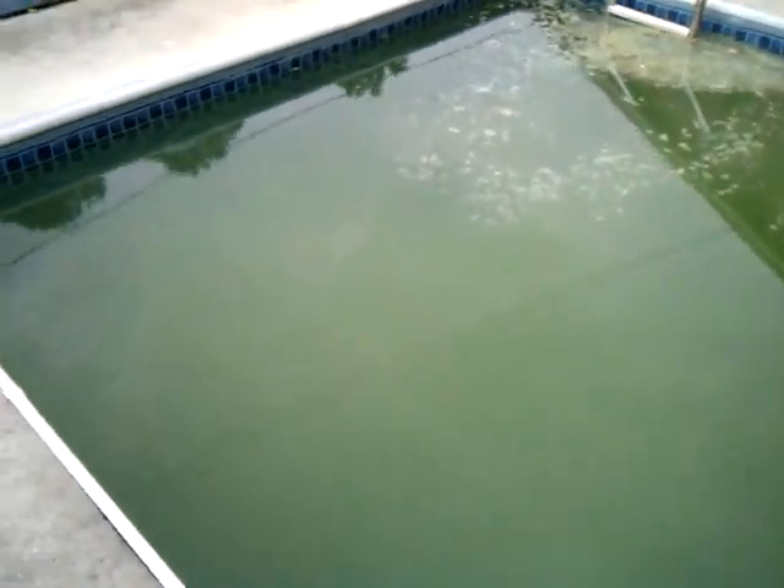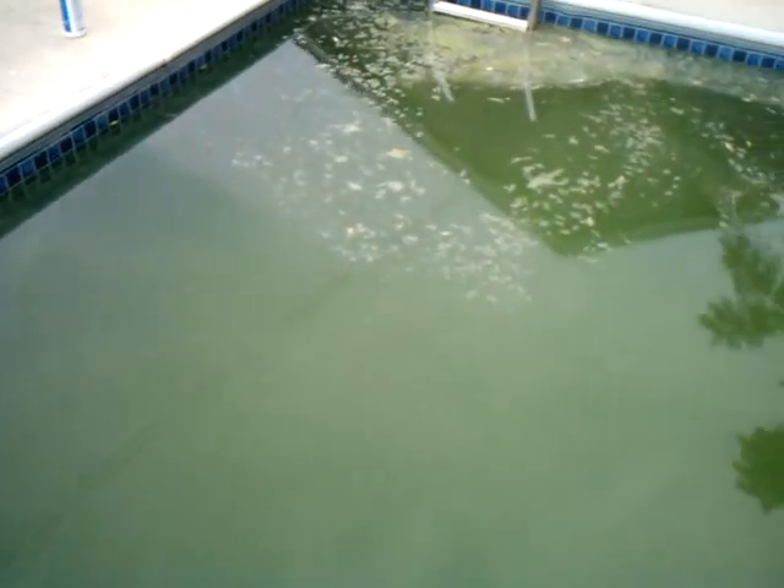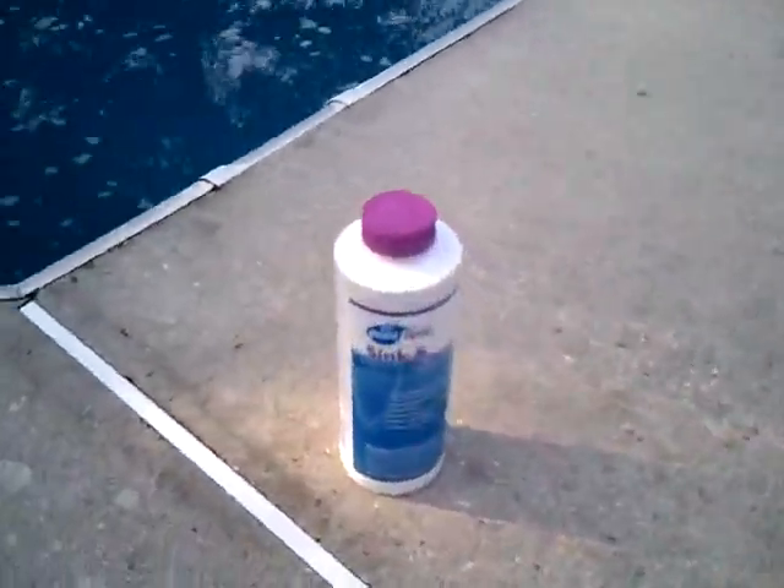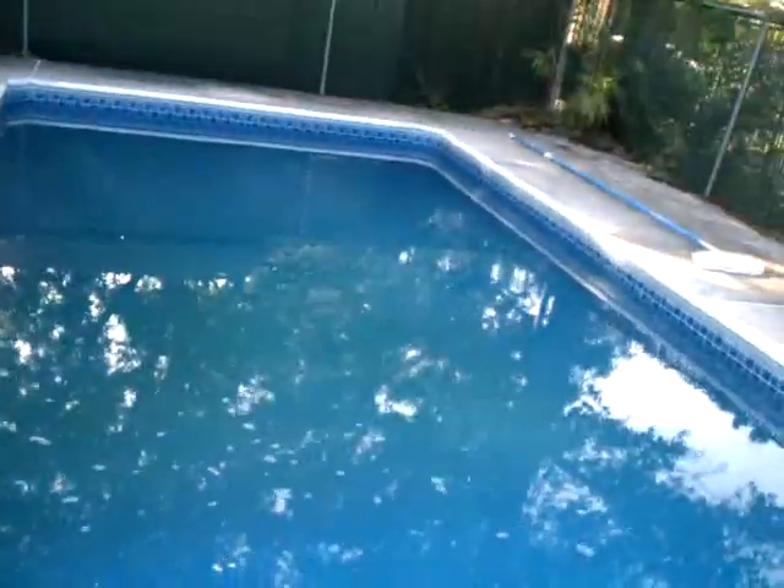So we're going to come back in 24 hours and we're going to see what it looks like. We came back 24 hours later. The pool is blue. I can see the bottom. Got a little white cloudiness going on. Still can't see the bottom of the deep end yet — I can see about three, four feet down. So the next step is we're going to add the Sink and Sweep. Add a bottle of that, also known as Flock. I'm going to brush the bottom to stir everything up.